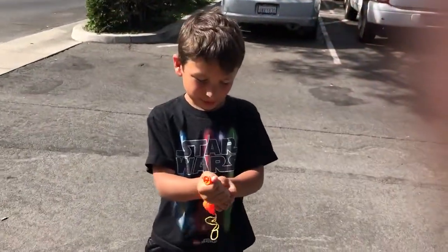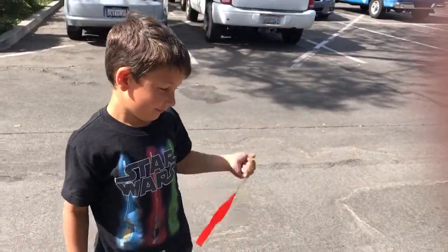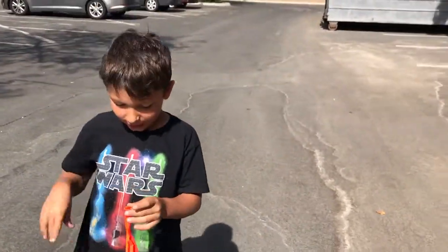Hey guys! Today, I'm going to be showing you how to tie a balloon. I know, it's a bouncy thingy. Who cares if it's a bouncy thingy? Who cares? I'm still going to show you how to tie it.